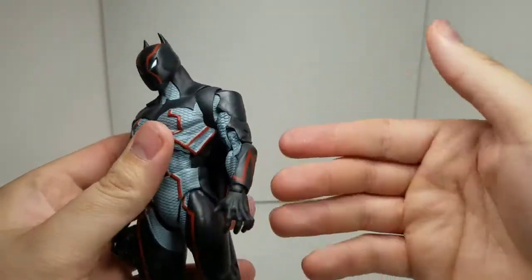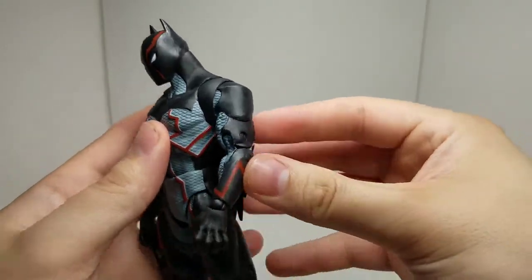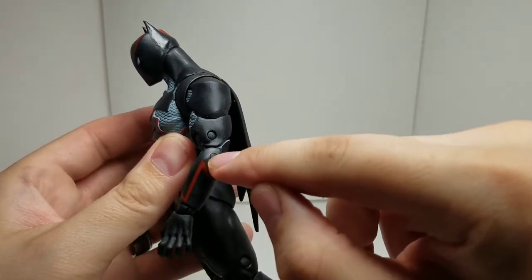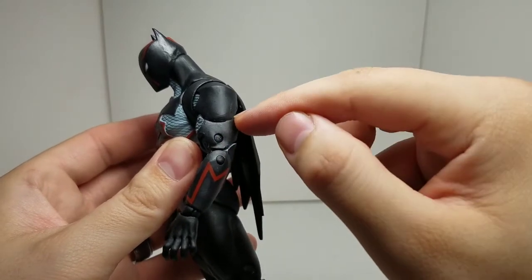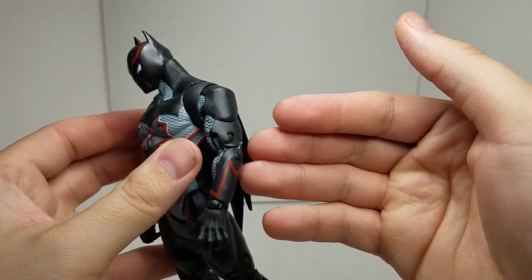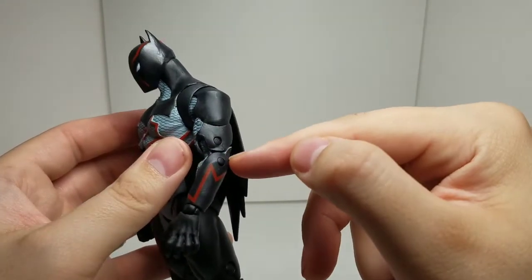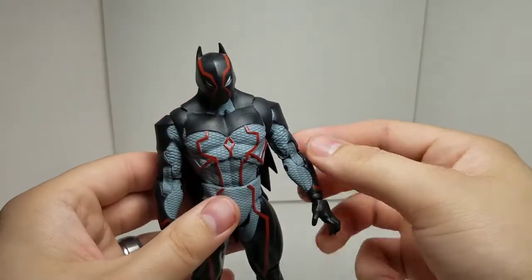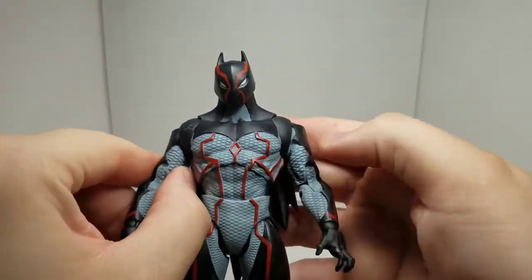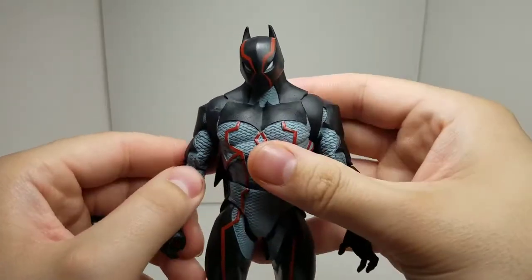One thing I want to point out as we're going through this review: this bicep connection here is so loose, and this elbow joint is super tight. This is a double jointed elbow, so I can move the elbow from the bottom versus from the top. It basically forces the whole arm to come right off from the bicep connection. I already used the hot water method to warm that up and pop it back in, but I'm going to have to redo that to loosen this up. So I won't be doing too much articulation with this arm, unfortunately.